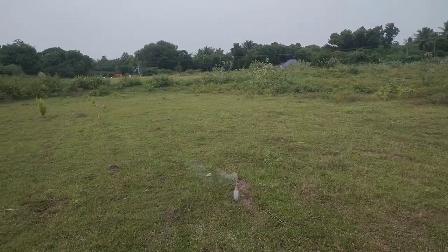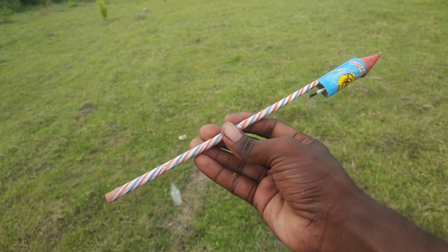Hi friends, welcome to Sakthe experimenter channel. We have a video about a rocket. We are going to use a rocket. The rocket is ready to use.